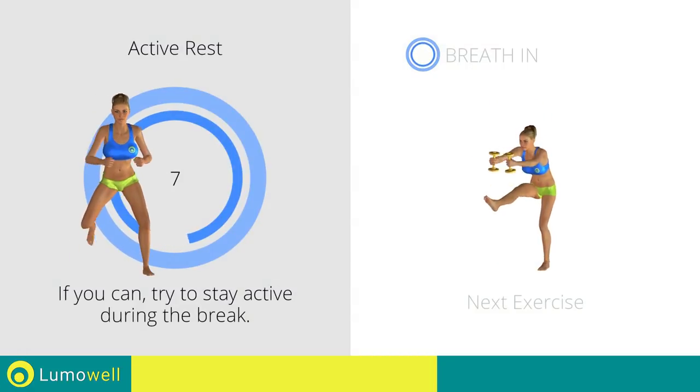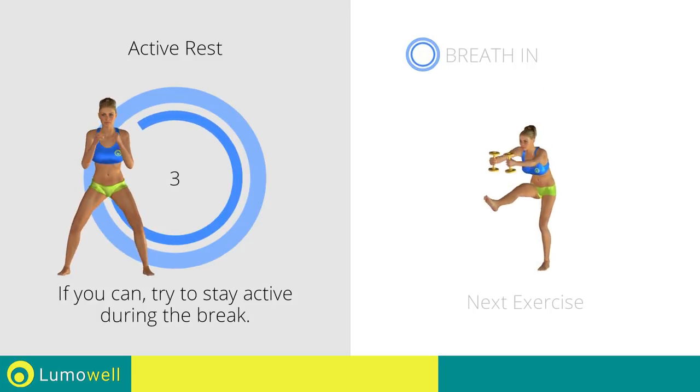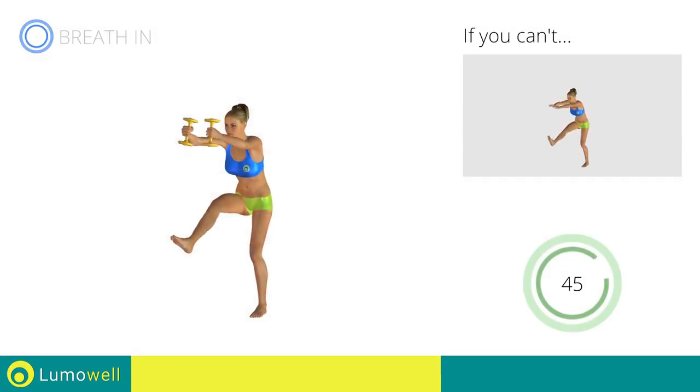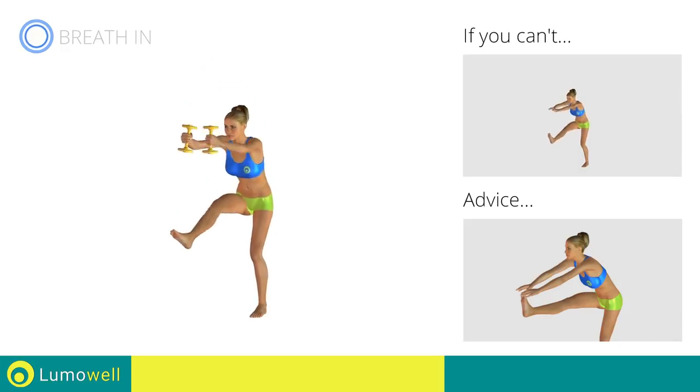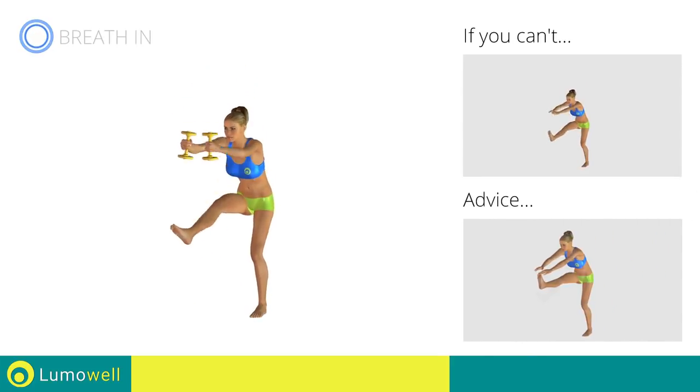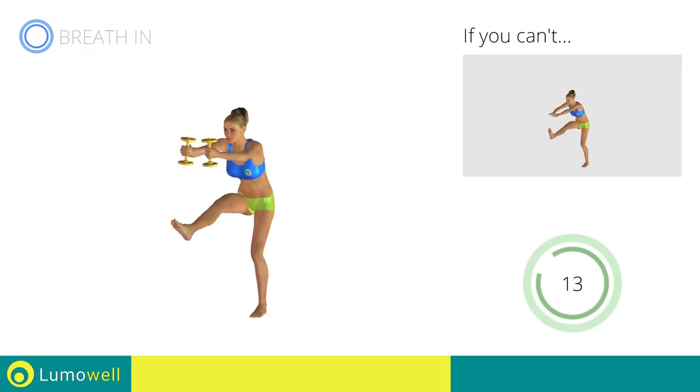Next exercise: dumbbell standing crunch with outstretched leg. 3, 2, 1. Go! If you can't do it, try using lighter weights or not using them at all. Keep your shoulders and head straight throughout the whole exercise — try staring at a fixed point in front of you. Be sure not to bend your leg when you lift it. 5, 4, 3, 2, 1. Stop!